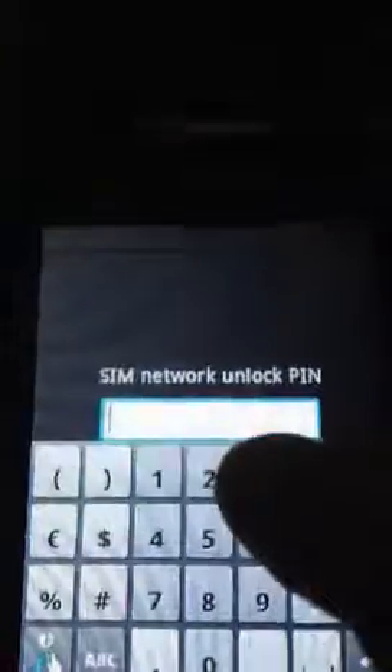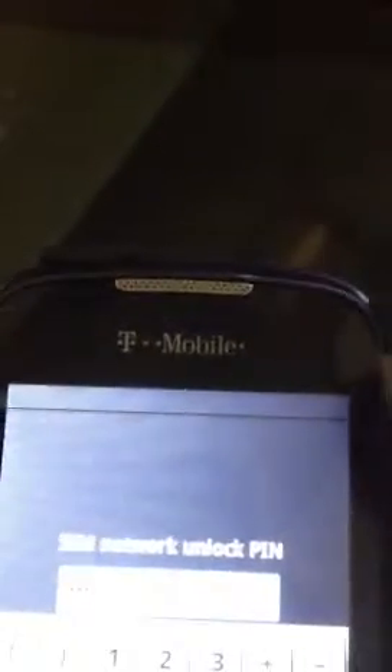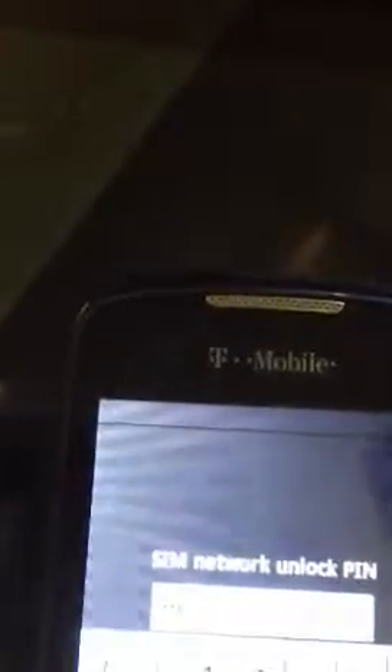And then just enter the code which we've got for this customer — it's 53525725. Now hit unlock, and it says unlock successful, and then everything is set and ready to go.